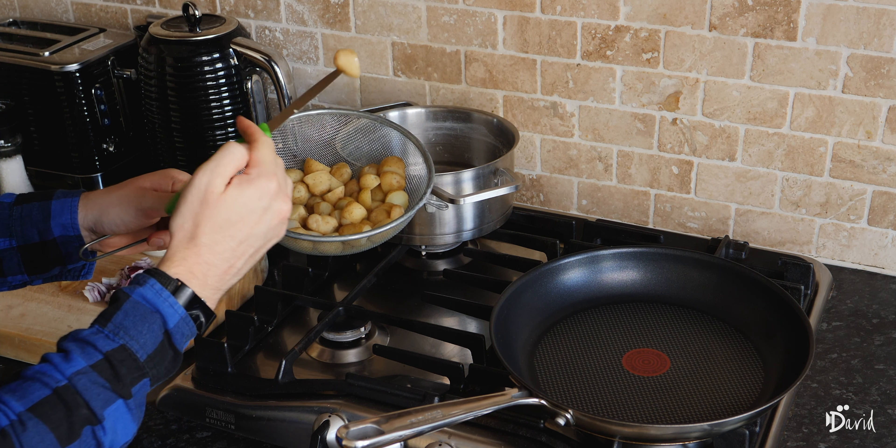Go in with your onions into the nice hot pan — you'll see it's going to sizzle away. Get the garlic in there, a few sprigs of rosemary, a bit of thyme. Give it a bit of a shake, turn it down a little bit, and go in with your potatoes. Put them all in and get all that garlic and oil that's left in your bowl in there too.